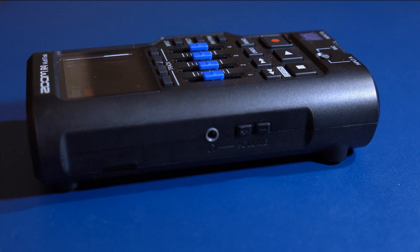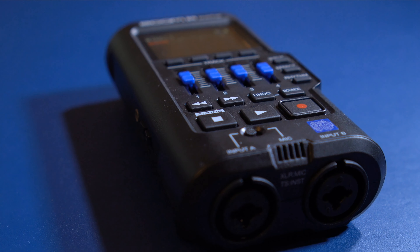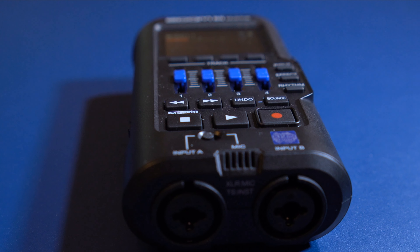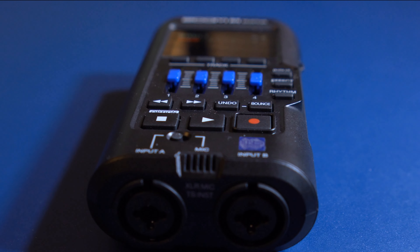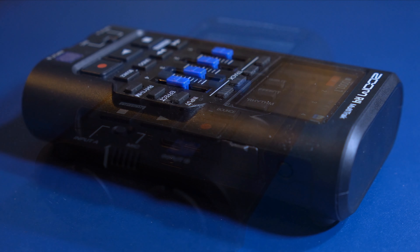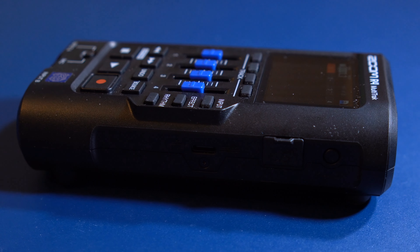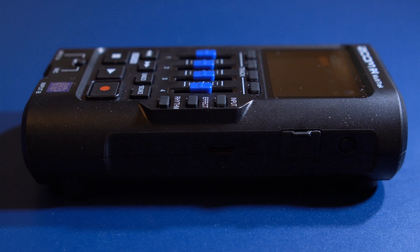The high bit resolution enables you to normalize low volume recordings without losing too much detail. Zoom is particularly fond of their dual AD converter setup in this machine. There's a low gain and a high gain converter, so your recordings will theoretically sound great regardless of whether you're capturing quiet or loud audio.